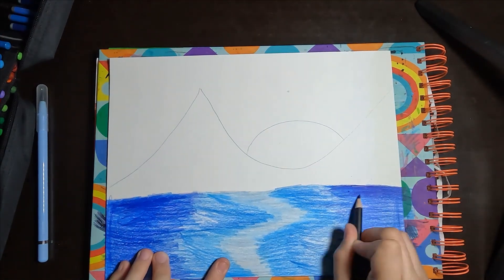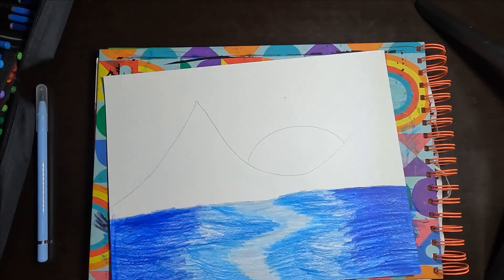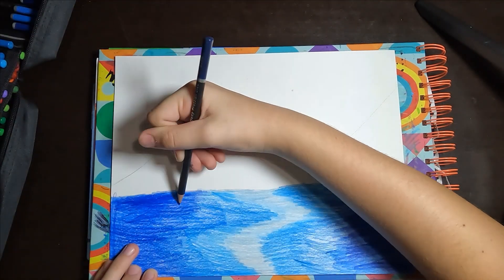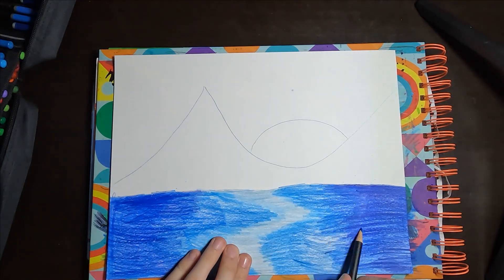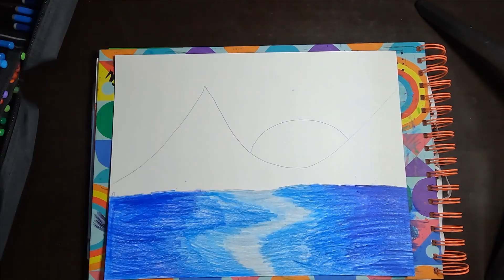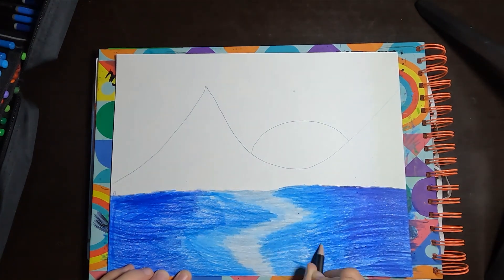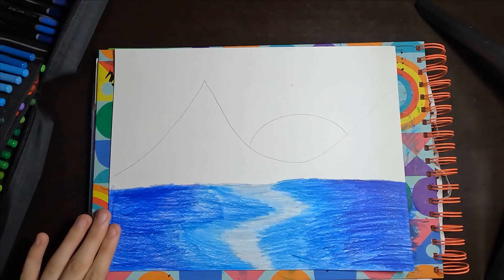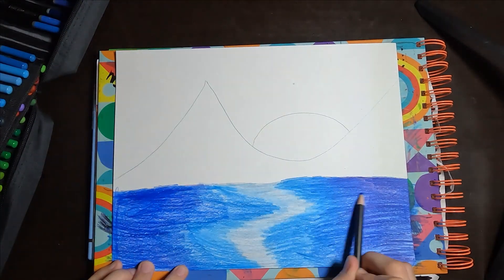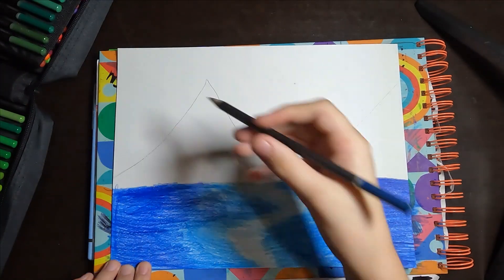Originally, I was thinking of actually doing this video with markers, but then I decided colored pencils would blend easier, which is why I ended up switching it. I'm pretty sure that might be the completed water because it looks really good right now, but I'm adding more detail to it. I brushed off some of the pencil marks because they were getting in the way and I wanted to see the full drawing flat and normal.